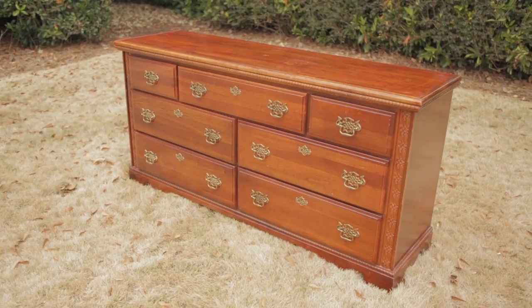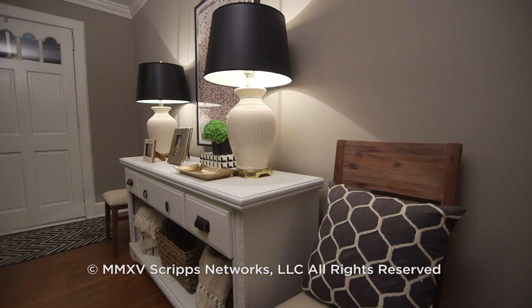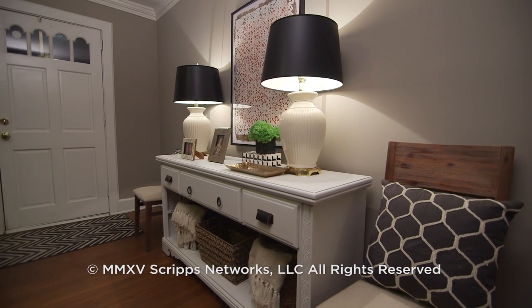From a thrift store dresser no, to a console table yes — this upcycle is a win, all for under a hundred dollars.